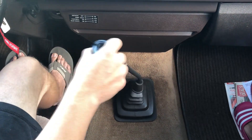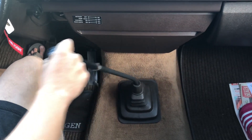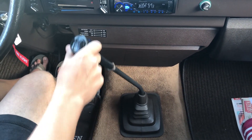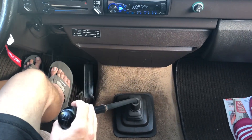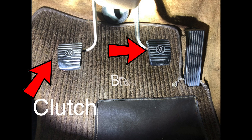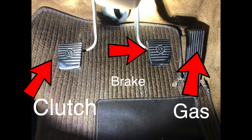I found a vehicle for training purposes. This one's great because it's got a great view of my feet and the shifter. We're going to do a split screen anyway. But let's talk about that third pedal that makes standard transmissions so unique. So here we are — we have the clutch, we have the brake, and we have our gas pedal.